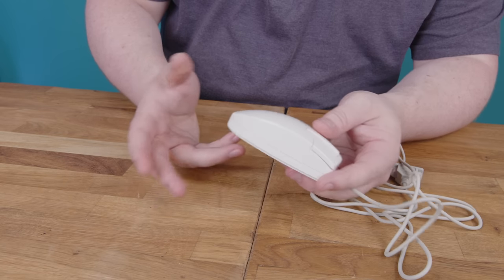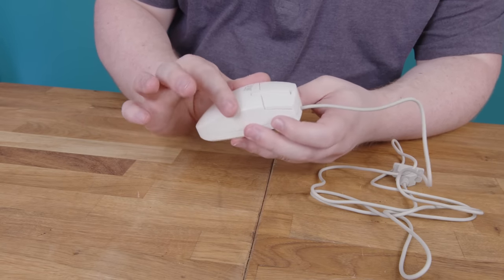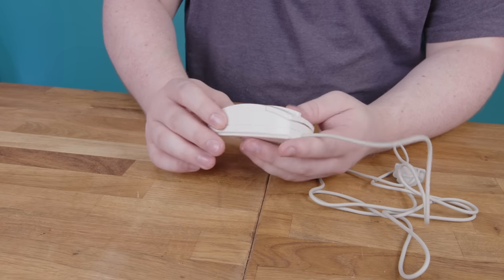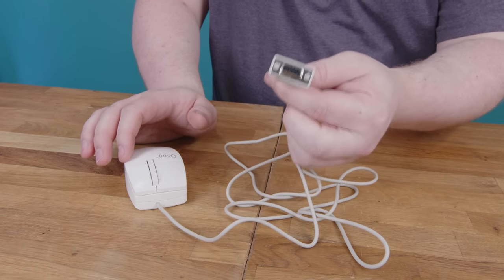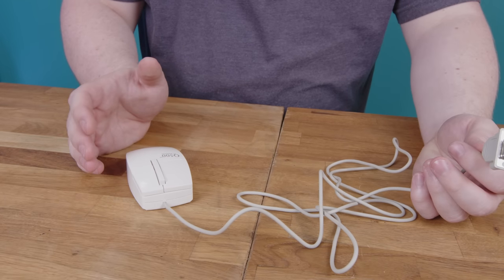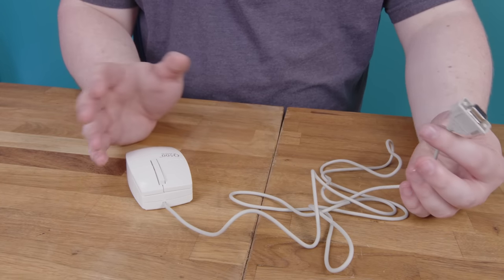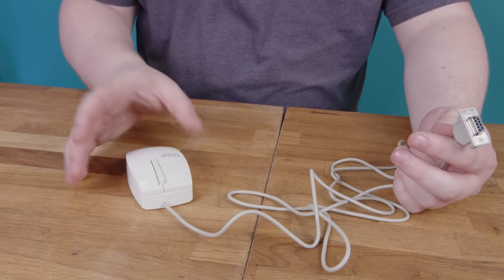We can know, at least, that it is an optical mouse, and from the overall design language I would guess it was made before optical mice were common. I could have landed on that piece of conjecture by just looking at the interface — it uses serial, which was more than on its way out by the mid-90s, and we didn't really start getting cheap optical mice on consumer desks until the 2000s. I'm just going to guess it came out in, let's say, 1996.